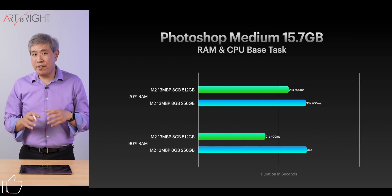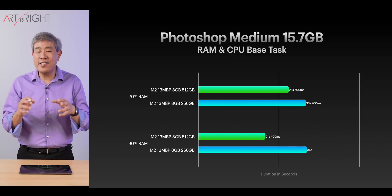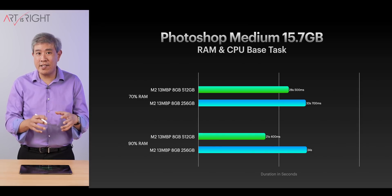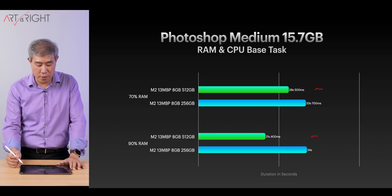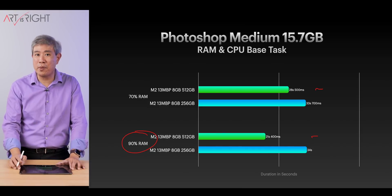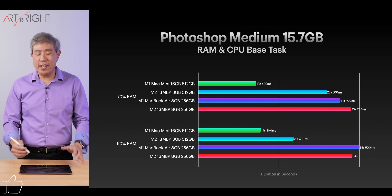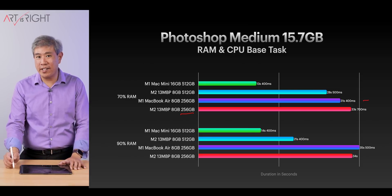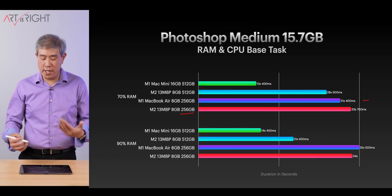The Photoshop medium test — using a 15.7 gigabyte PSD file — is where having a faster SSD starts to matter. If you're working with files this large regularly, an 8 gigabyte RAM machine with 256 gigabyte SSD may not be the ideal setup. Having a 512 gigabyte SSD does show a speed improvement here, and giving it up to 90% RAM reduces time by quite a bit. Interestingly, at 70% RAM, the M1 MacBook Air was slightly faster than the M2 256 gigabyte model — the cause is unclear, but at 90% RAM the results fall in line with expectations.